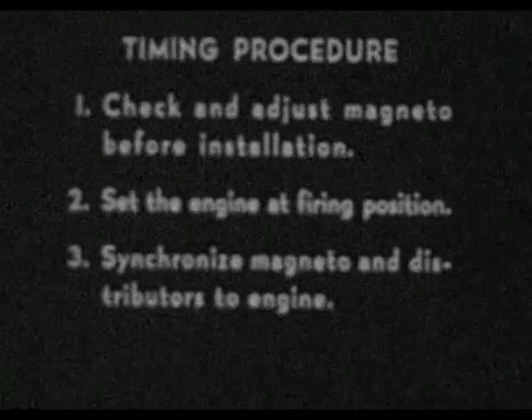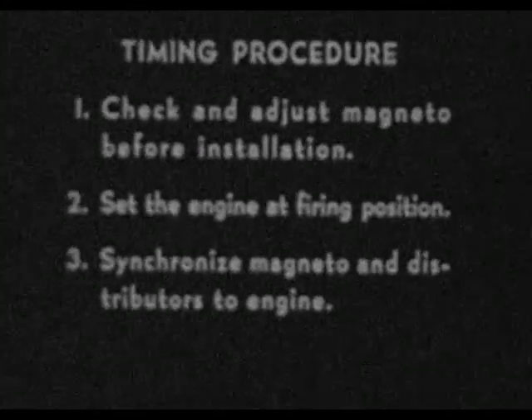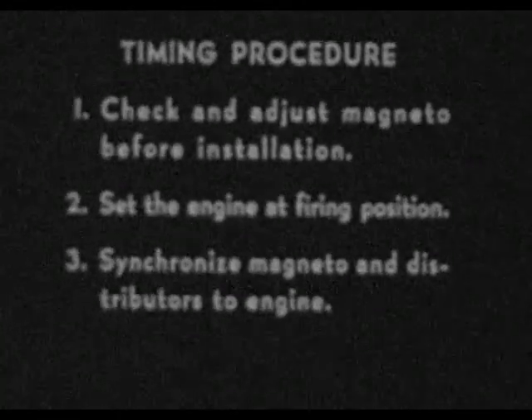The correct procedure for timing this engine consists of three distinct steps: check and adjust the Magneto before installation; set the engine at firing position; and synchronize the Magneto and distributors to the engine.